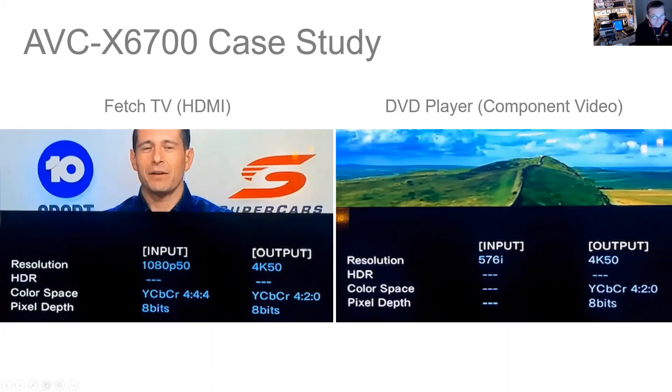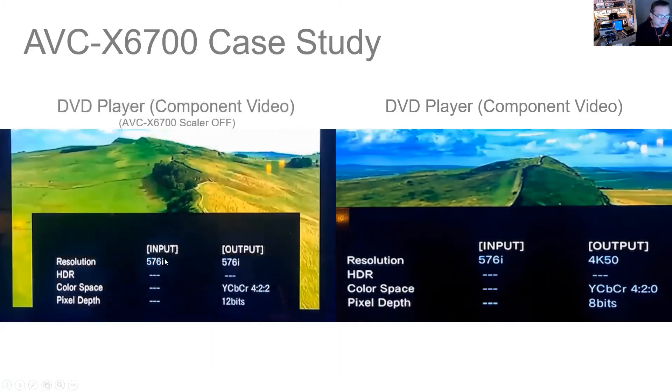Just for interest, to finish with, I adjusted the scalar settings to off and had another look at the DVD player to see the consequence. It was exactly as I might have expected in one way, and then a little surprise as well. Of course the signal going in was still 576i, and the output as expected was also just 576i — native resolution from the source. Good, it's exactly what it should be doing.